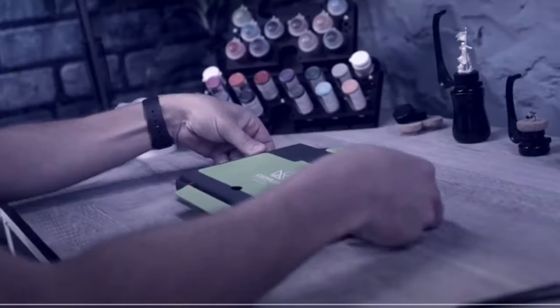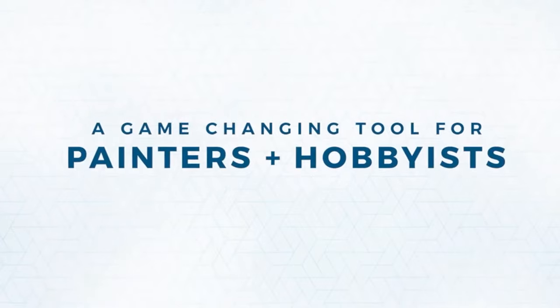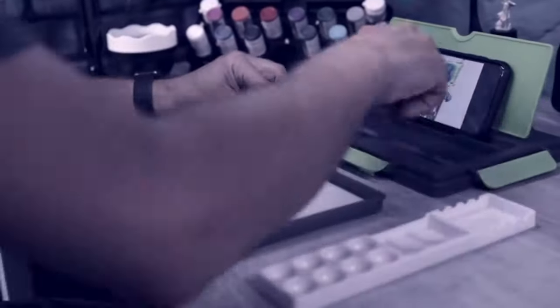I thought a fun way to tackle this would be to go over Game Envy's own product review videos and see if they live up to their own claims and their own hype, but I'll chuck in a few extra details where I think they're relevant.